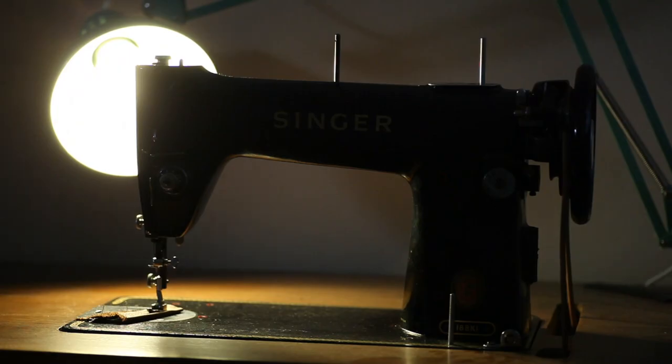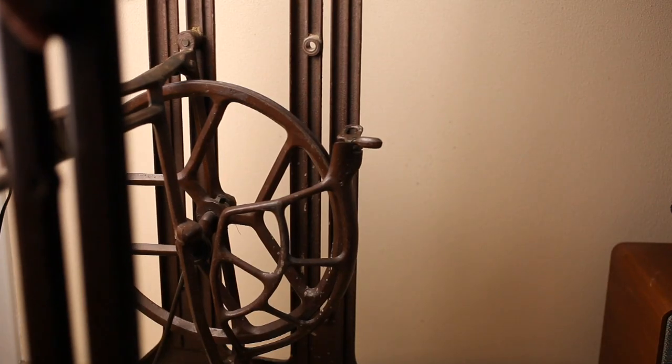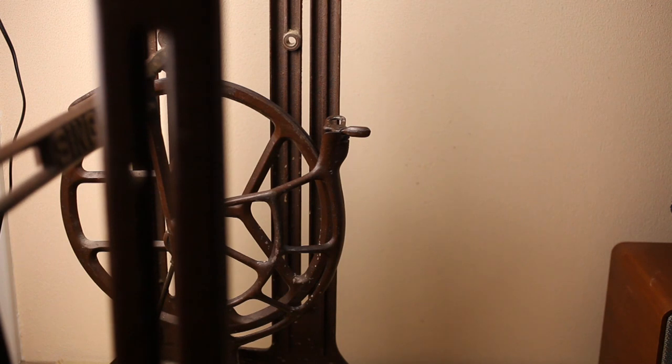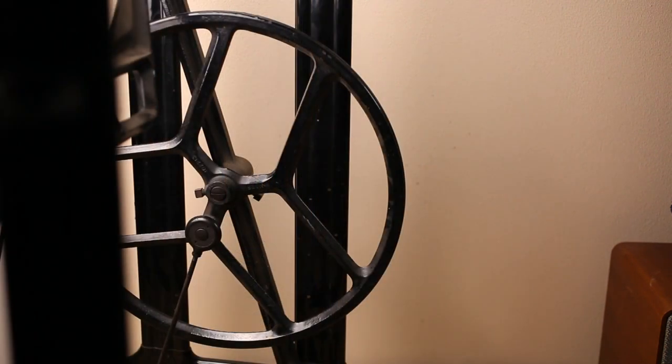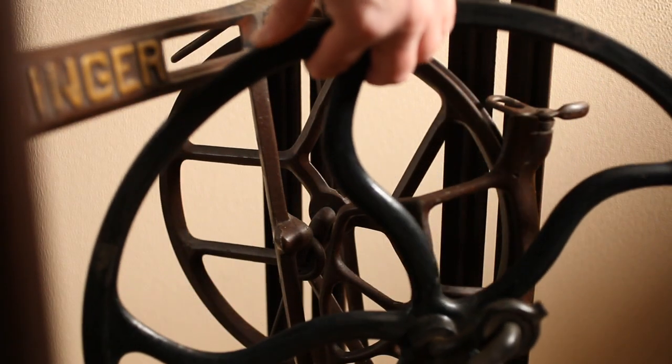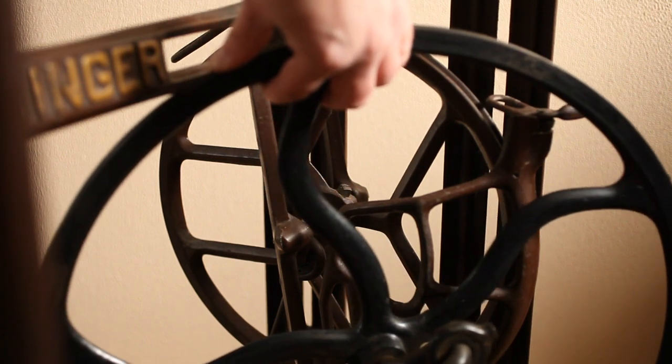It was equipped with a super large 18-inch flywheel. Compare this with a normal 13-inch domestic treadle-based flywheel, or a 16-inch flywheel, and now for comparison, take the 18-inch flywheel like the one on the 103. It was, and still is, a true tailor's machine.